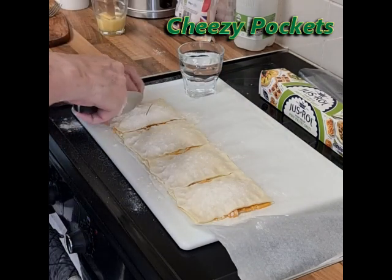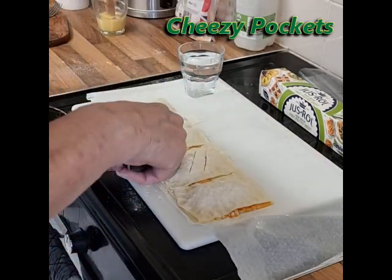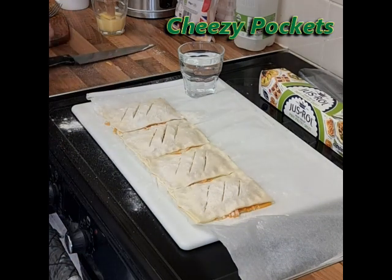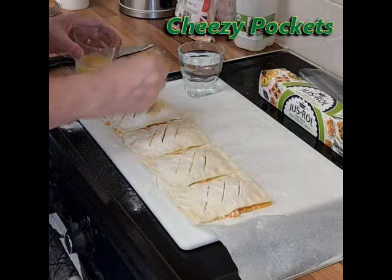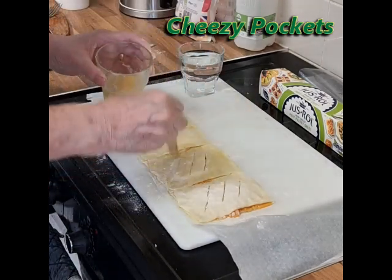Using a sharp knife and a glass of water, just wet the tip of the knife and cut three slots into each little pocket to let them steam out. Then apply some egg wash to the top of each of the four pockets.